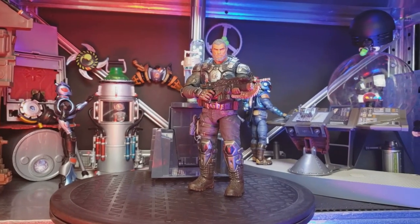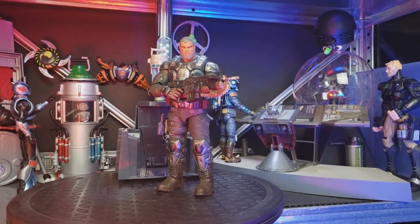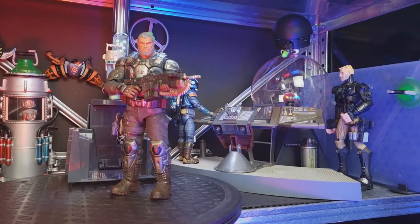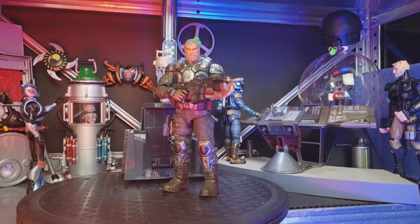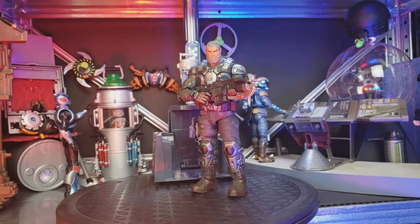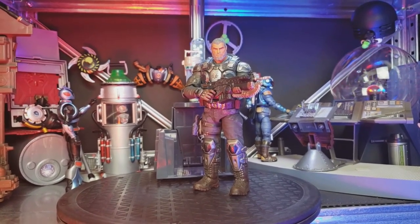Here we are checking out our Marcus Fenix character — just so awesome. He's in this techno lab here where they're checking on some things before sending him out on a mission. So let's take a look at our star character here and some of his awesome accessories and articulation.